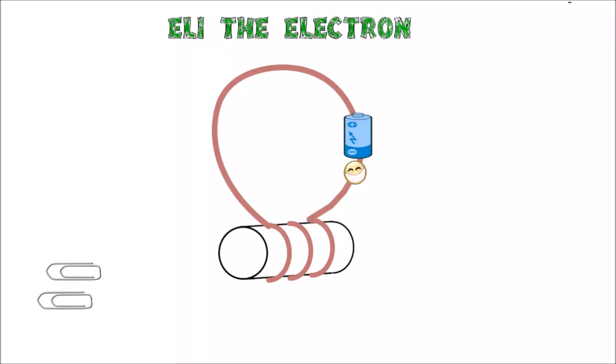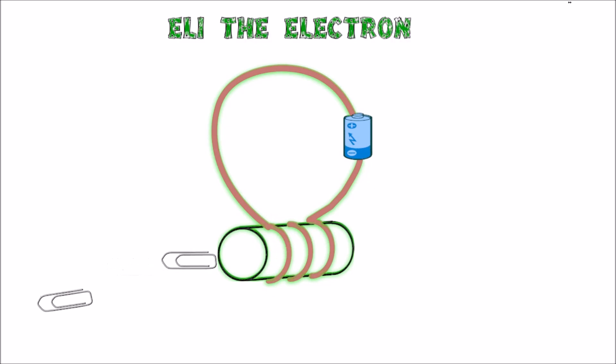Here's my friend Eli the Electron, and he's going to show you how electromagnets work. Eli has a negative charge. When charged particles move, they create a magnetic field. The battery has a force that pushes Eli around the track. When Eli moves around the copper coil, he magnetizes the steel rod.